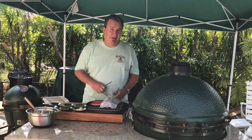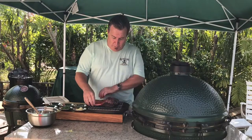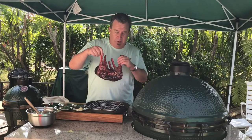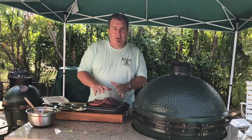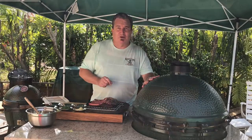Hey there! Welcome to another edition of What's Cookin' with Captain Ron. Today I've got something special in store for you. I'll do something a little different, a little out of my wheelhouse, but we're going to try it out. We've got this beautiful piece of elk rack from Meat and Bone. We're going to try this thing out.